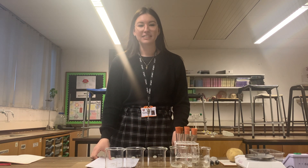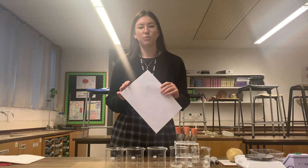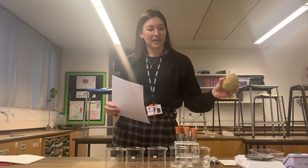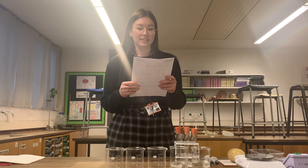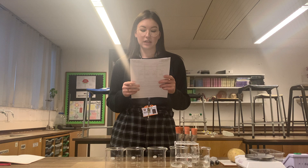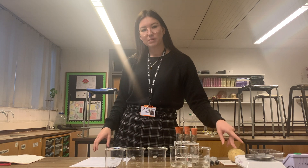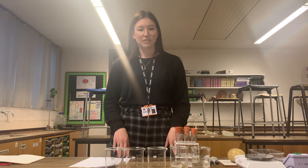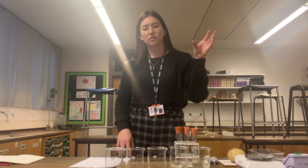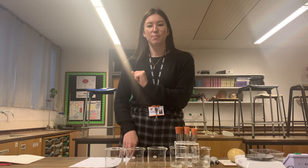Hi guys, so this is PAG 8.1, which is an investigation into the water potential of a potato. I have a potato, and by putting that in different concentrations of sucrose solution, we can determine the water potential of this potato. Remember with osmosis that water will move from an area of high water potential to an area of low water potential across a partially permeable membrane.